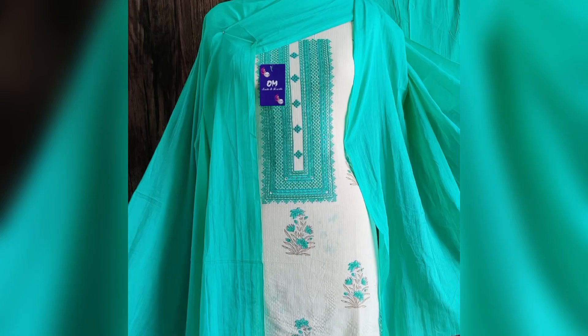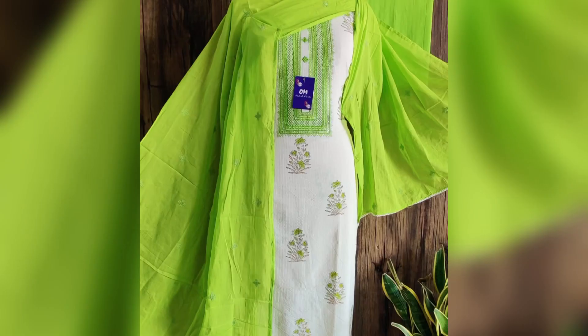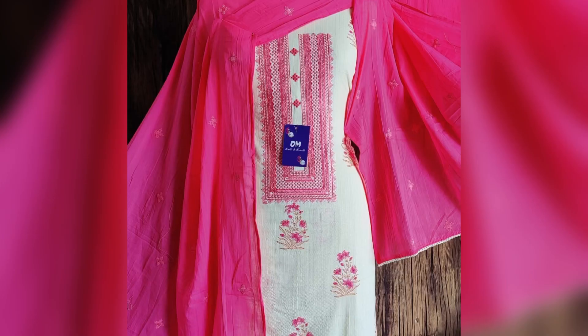Then here comes the next piece in cotton fabric, but there is embroidery on the top — you can see embroidery on the neckline and booties all over. Cotton top, cotton bottom, and pure cotton dupatta. The price of this suit is 1750 with shipping extra. There are four colors, all looking very beautiful and very summery.